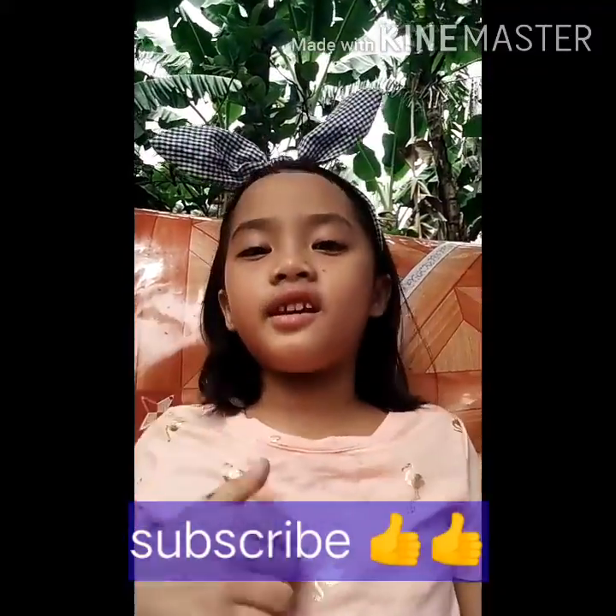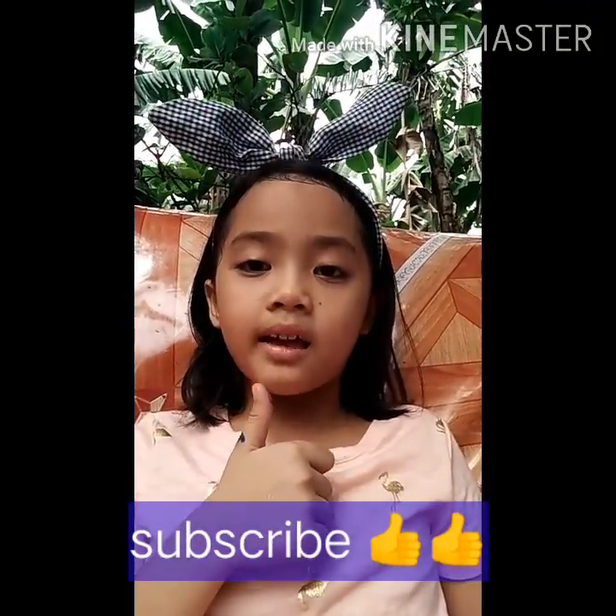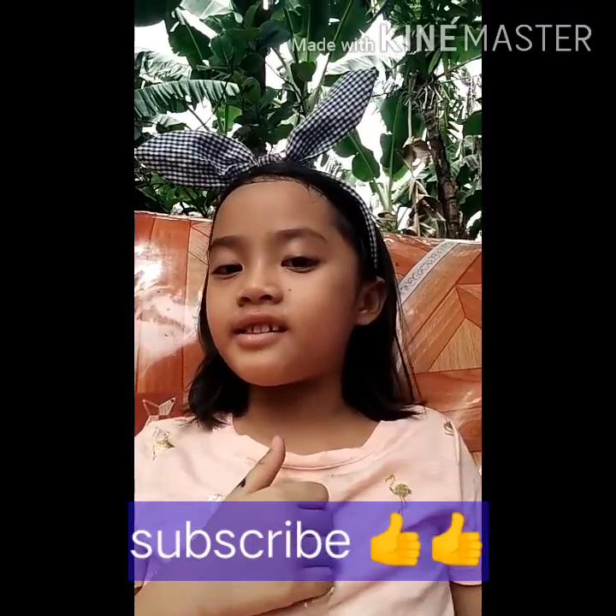See? It's easy. Like and subscribe for more math tricks. Thank you!